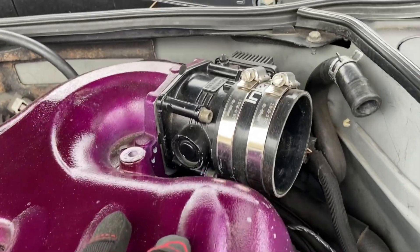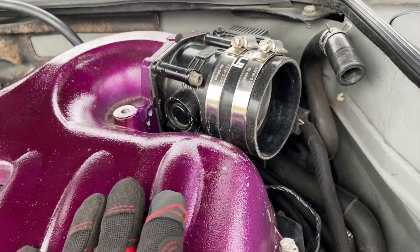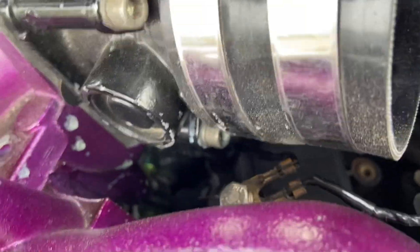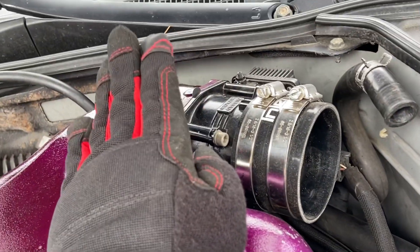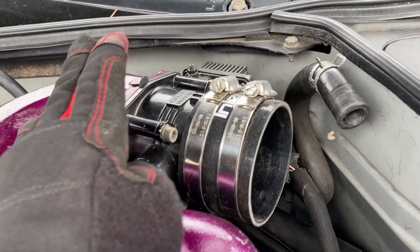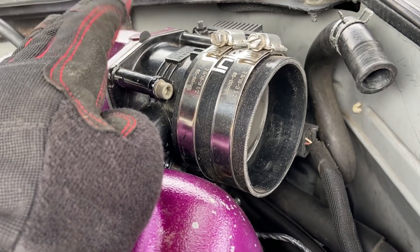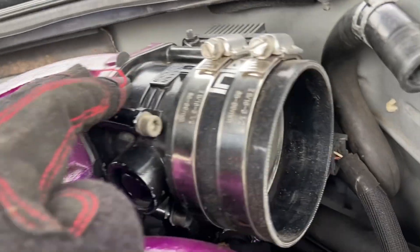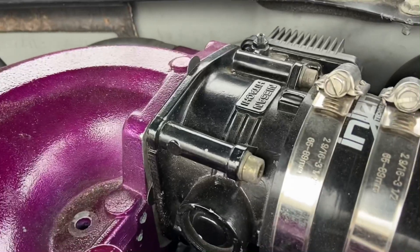Nissan and Infiniti came up with this cooling system where — let's say you live in a colder climate like Canada where it gets really cold. This is a coolant line that runs through the throttle body right there where that clamp is. Warm coolant runs through the throttle body to warm it up, because in a cold climate the warm coolant warms the throttle body so the flap doesn't freeze.